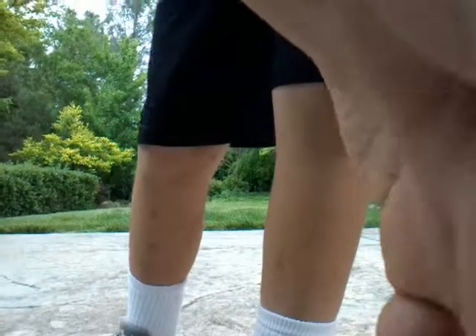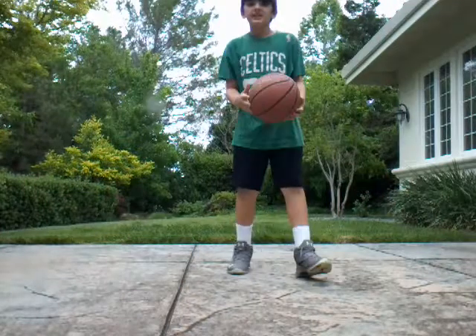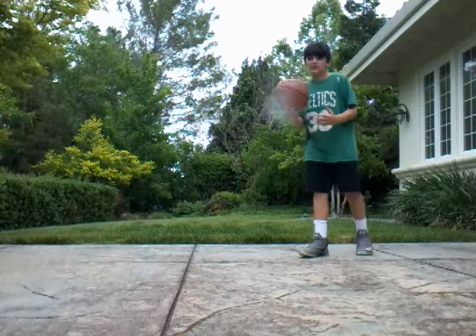If you don't already know, breaking ankles means nasty crossovers. And nasty crossovers in basketball can help you with a lot of things. So let me start off by showing you an ankle breaker.